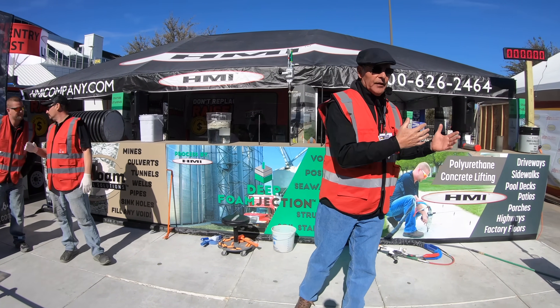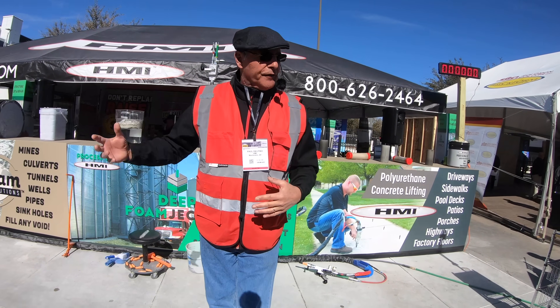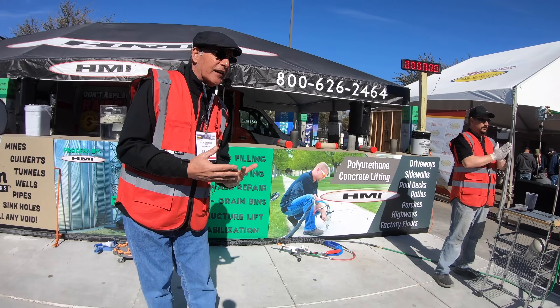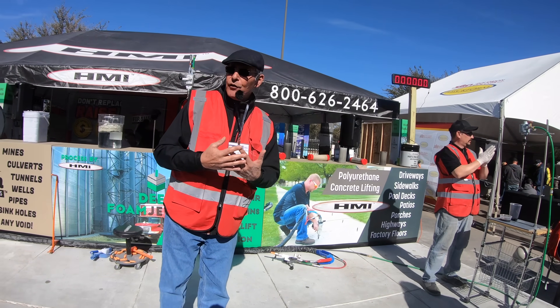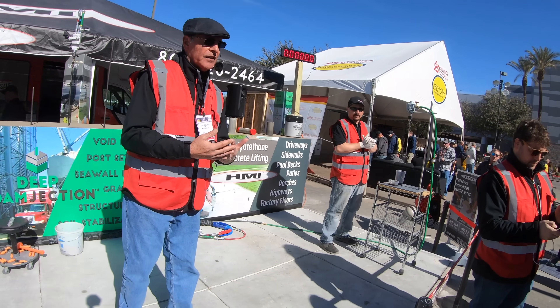Today we're going to demonstrate lifting concrete slabs using polyurethane, and then we're going to do some void filling. Before we can start injecting polyurethane underneath the slabs to lift them, you have to understand a little bit about polyurethane. Although this isn't a chemistry class, it helps you understand what's going to be happening under the slab.